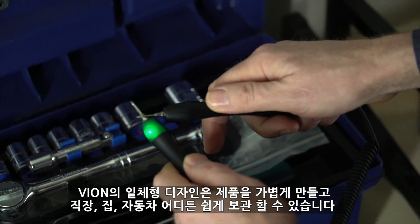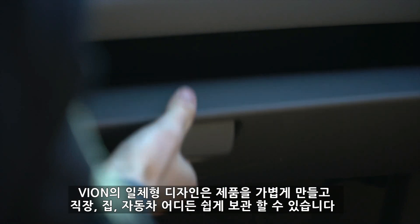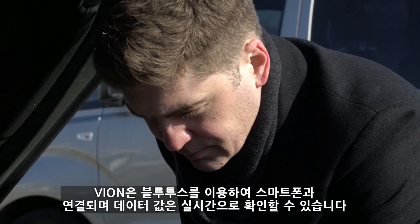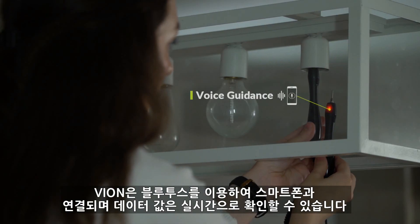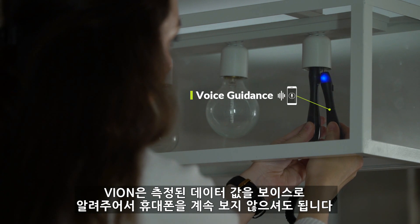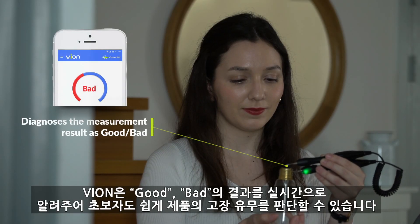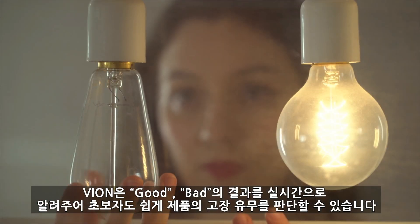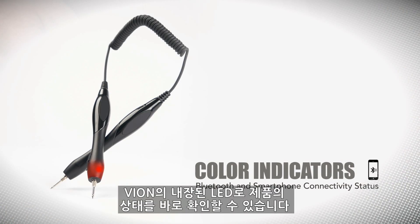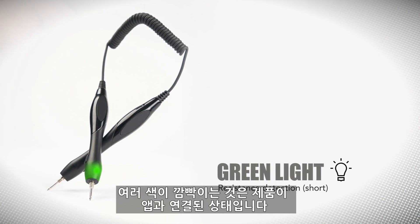Vion's unibody design makes it lightweight and easy to store — perfect for your workshop, your home, or your car. Connect Vion to your smartphone using Bluetooth and measure values in real time. Vion reads back stored measurements through voice guidance so you don't have to worry about looking down at your phone. Vion gives you a simple good or bad result indicator so you'll know right away in real time if your device is working properly. Vion has colored LEDs built into the handles for quick visual reference as well, with flashing lights for connectivity status.